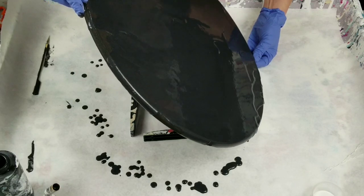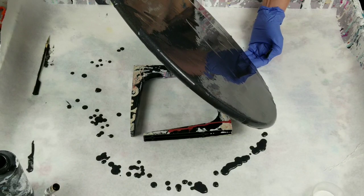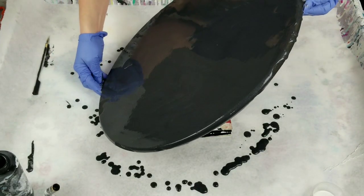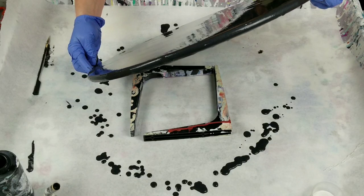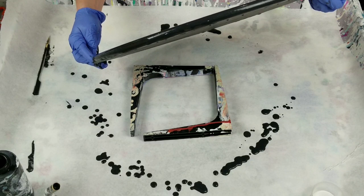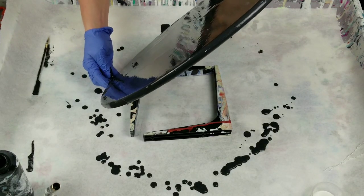I can see all the iridescent — maybe it's just different thicknesses. I can see a lot of flaws but I'm hoping that's not going to be the case. You can probably see me right now reflected in it.